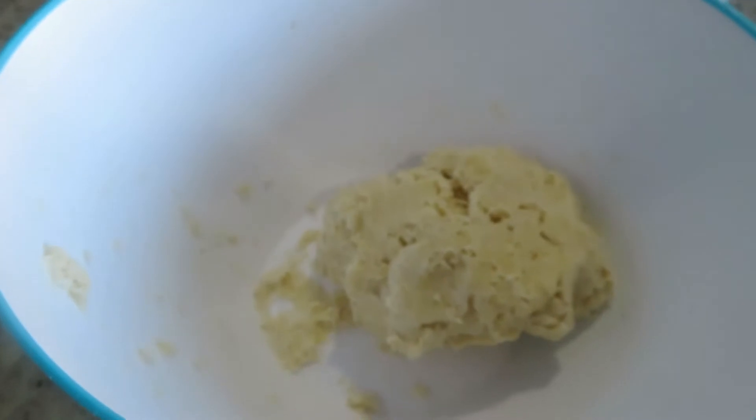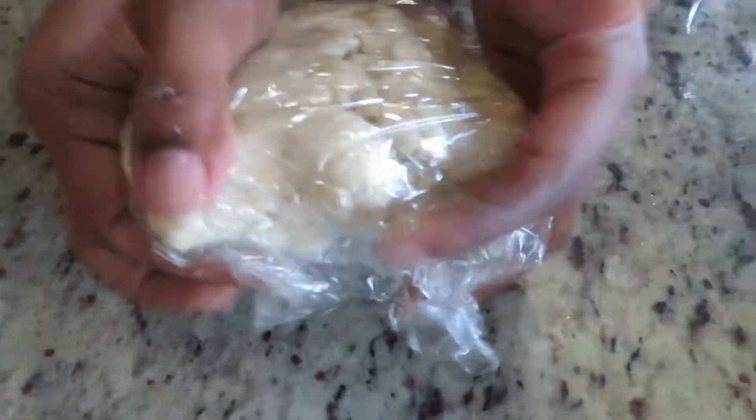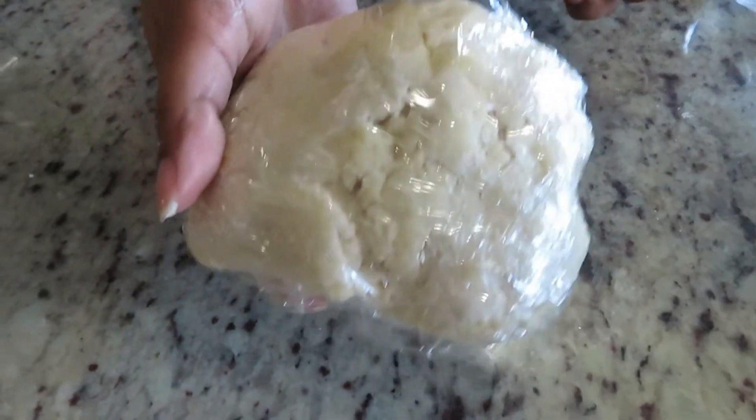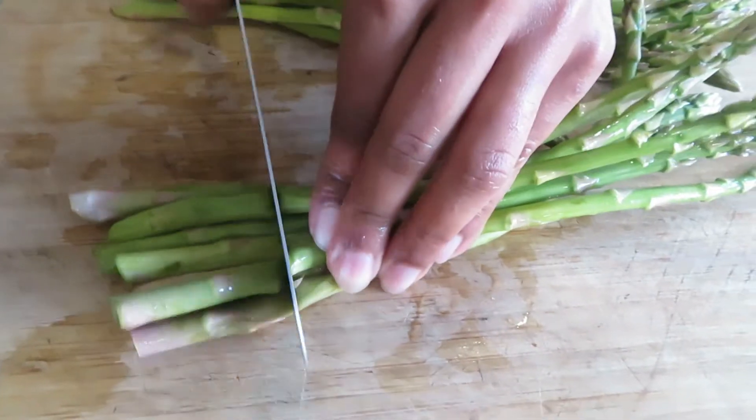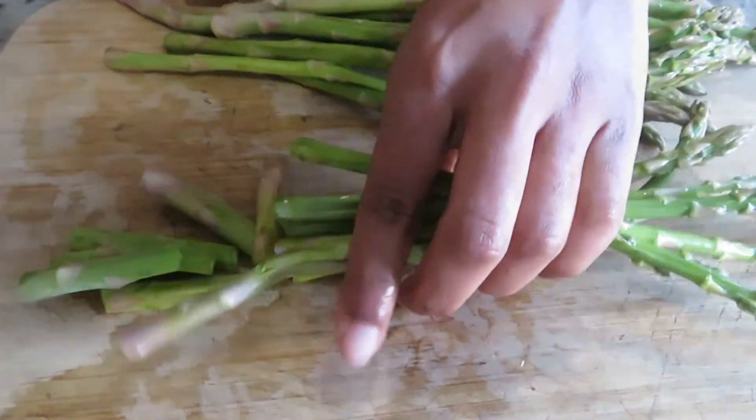Now I'm going to cover this with plastic wrap and leave it in the fridge for about 20 to 30 minutes. In the meantime, I'm going to clean up all the asparagus stems and chop off the bottom parts, which are normally non-edible.